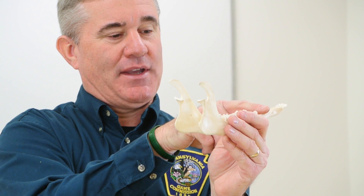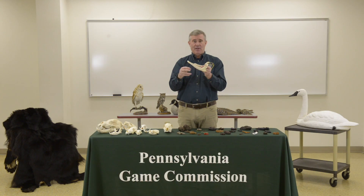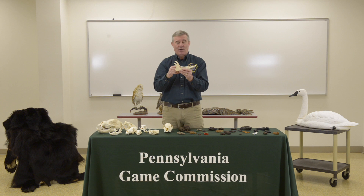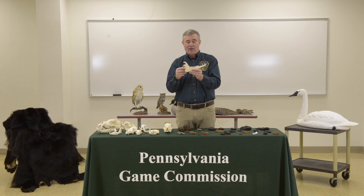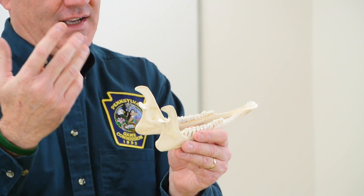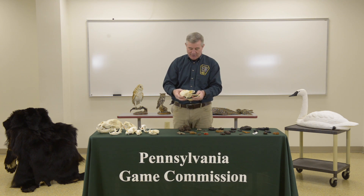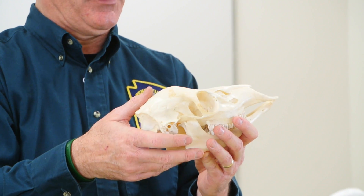The white-tailed deer has a very large diastema — that space between the two sets of teeth. The molars in the back, on an adult deer, number six, and some have two cusps or three cusps. The number of molars and their cusps are what we use to age deer, which may be a question on the test: how do you age an animal? We age them by the types of teeth, the number of teeth, and the amount of wear. As the deer gets older, all those little pointed cusps start to get worn down from chewing on twigs and bark. In a very old deer — eight or nine years old — they may be worn all the way down to the gum. Be sure to check the study guide for all this information on these skulls for the Envirothon contest.